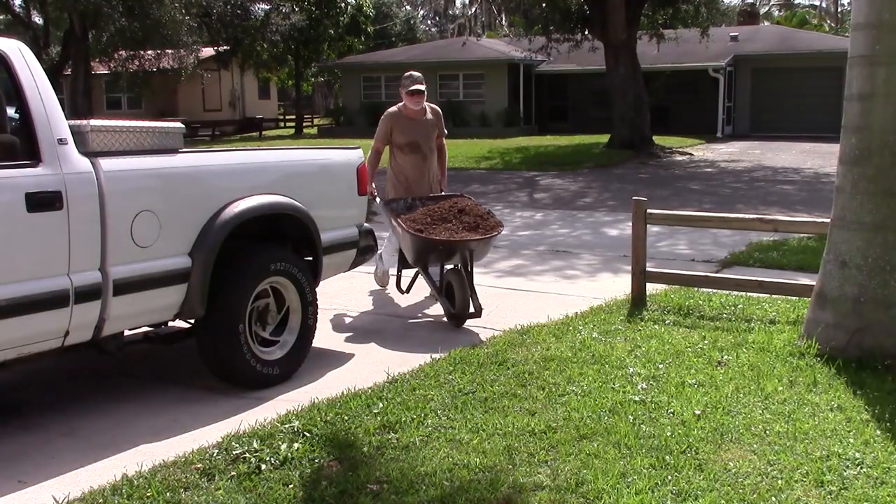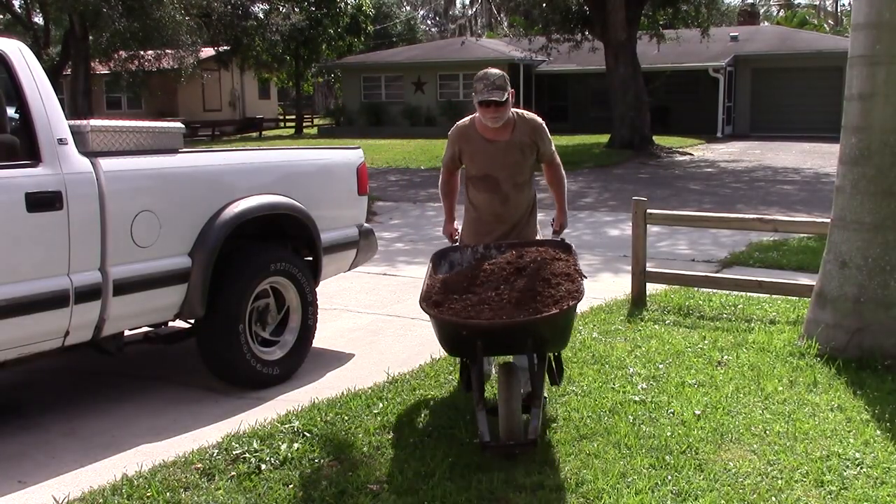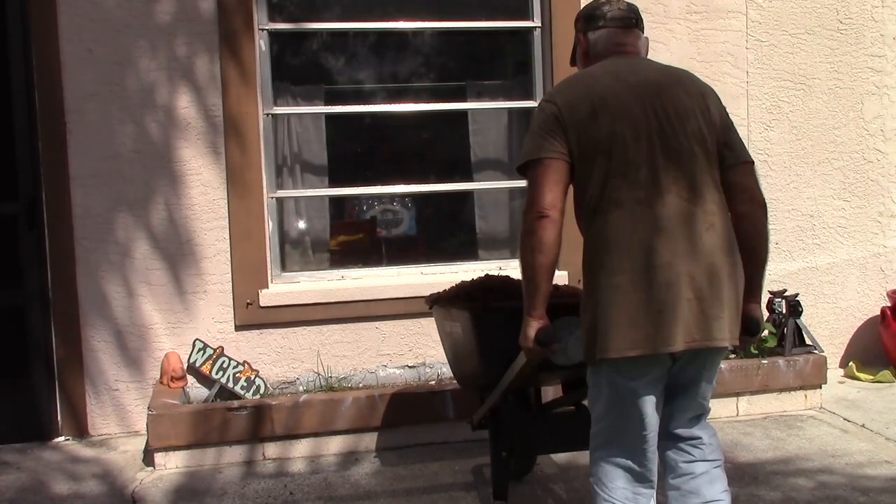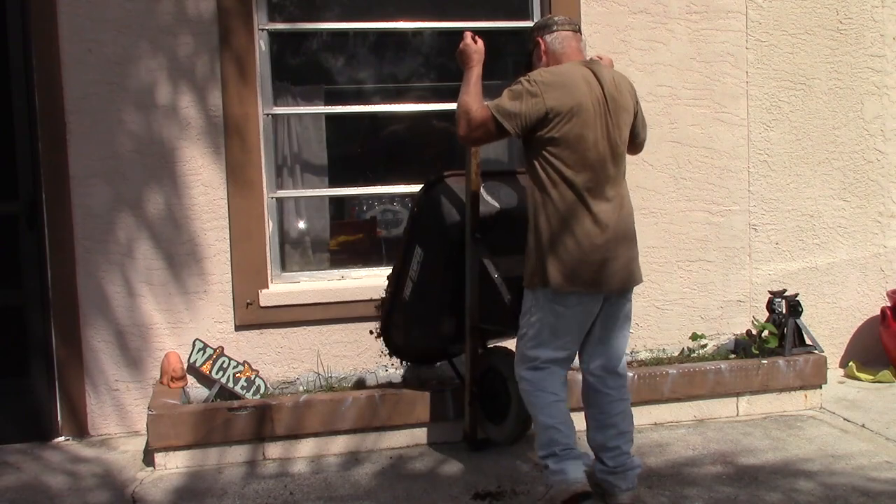I'm going to wheel some of this compost around to the front of the house. I've got a couple of planters out there that I want to add it to before my wife plants her flowers, and I'll show you what we've got going on out there.